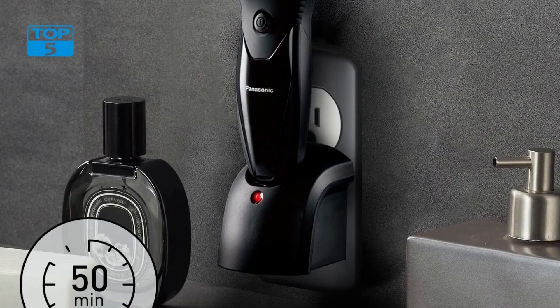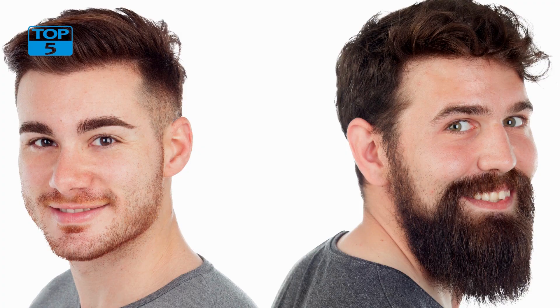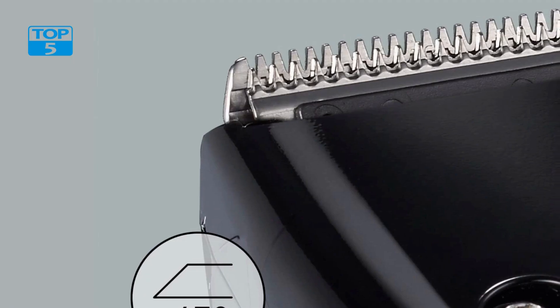The Panasonic Cordless Men's Beard Trimmer is also equipped with a rechargeable battery, which provides up to 50 minutes of continuous use on a single charge. This means that you can take your time with your grooming routine without worrying about running out of battery power. The trimmer also comes with a charging stand, which makes it easy to keep your grooming tool charged and ready for use whenever you need it.